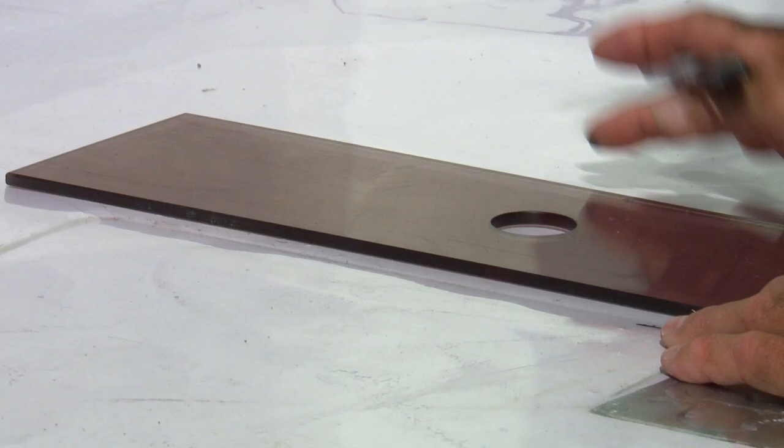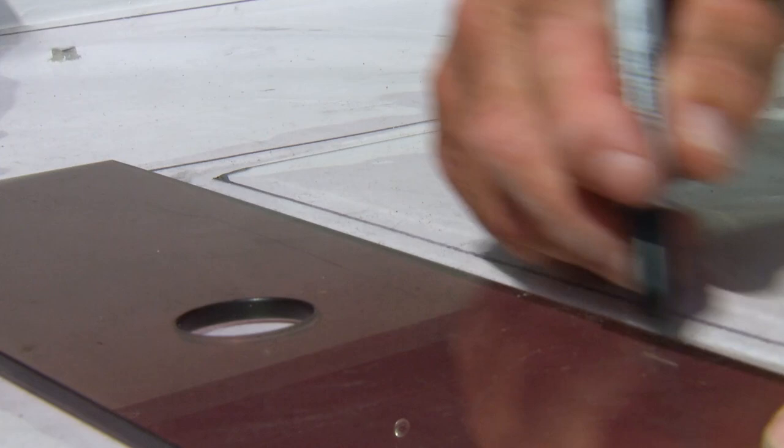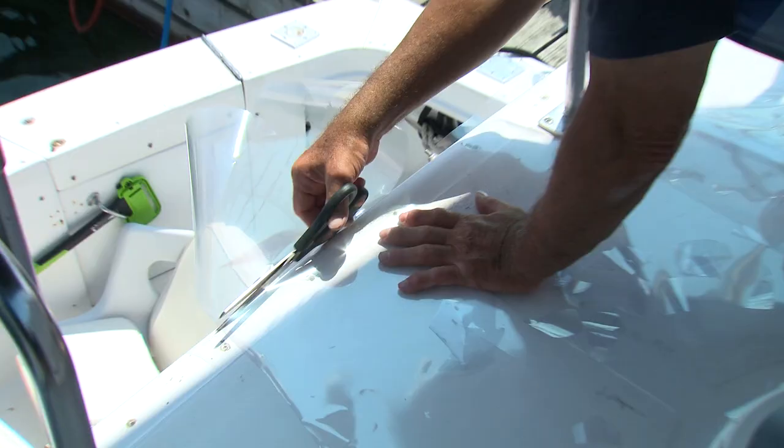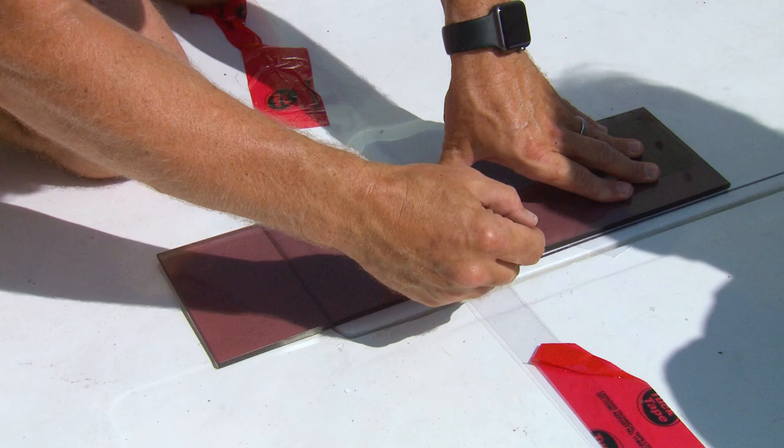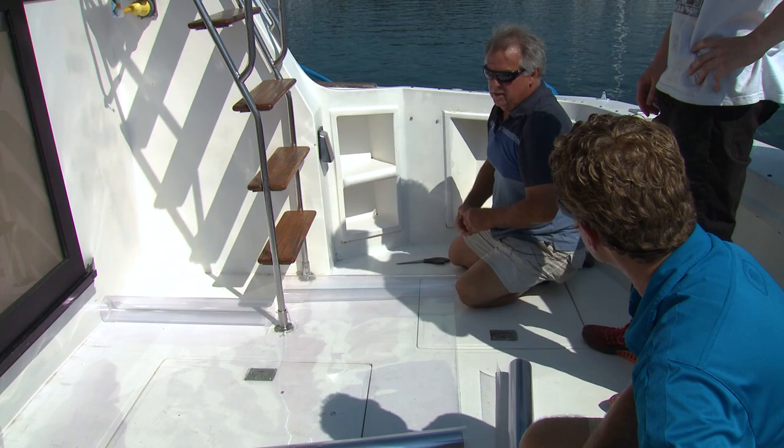The template is the trickiest part. The lines don't have to be perfectly straight, but it does have to accurately represent the dimensions of the surface. The only tools you'll need are a pair of scissors, a marker, some tape, and a straight edge to draw the lines. Just take your time — the deck's only going to be as good as the pattern.